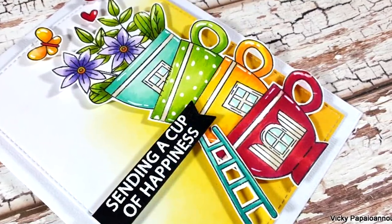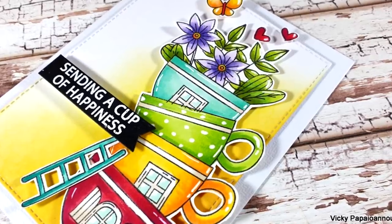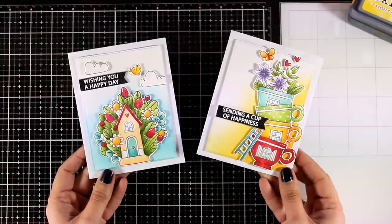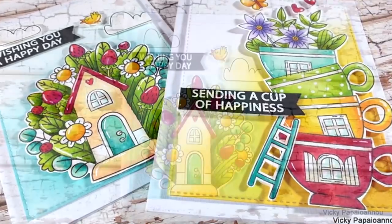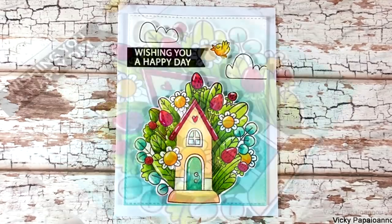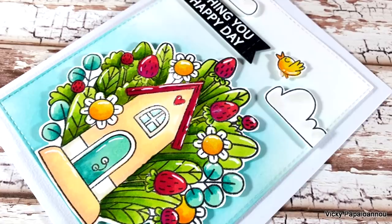I absolutely love this one as well! Let me know in the comments below which of the two cards is your favorite. I think that because they are so bright and colorful they are definitely going to bring a smile to everyone. Don't forget there are links down below to everything I used along with coupon codes. I hope you had fun and got inspired - thank you all so much for joining me today and I'll see you all next time!